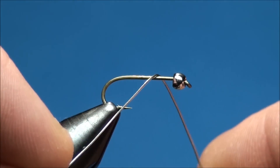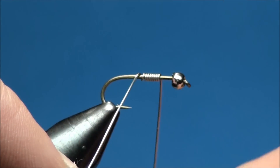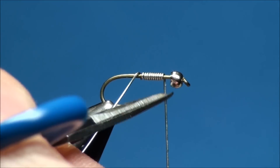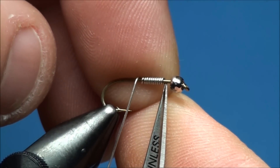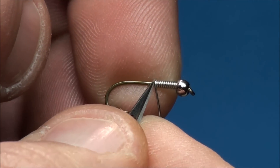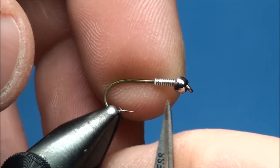Go ahead and begin by wrapping your lead wire around the hook shank about 10 times. Now cut off the wire as close as you can to the hook shank near the bead. Now guide the tag end of the wire around the hook shank and push the wire flush against the back side of the bead. Go ahead and cut the additional tag end of the wire and guide the end of the wire around the hook.